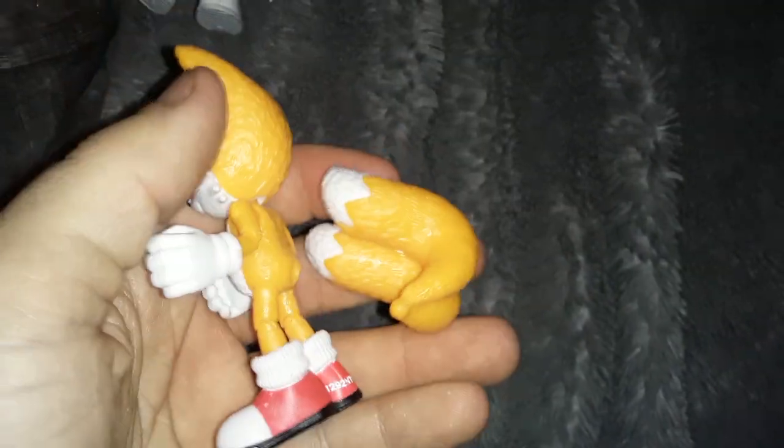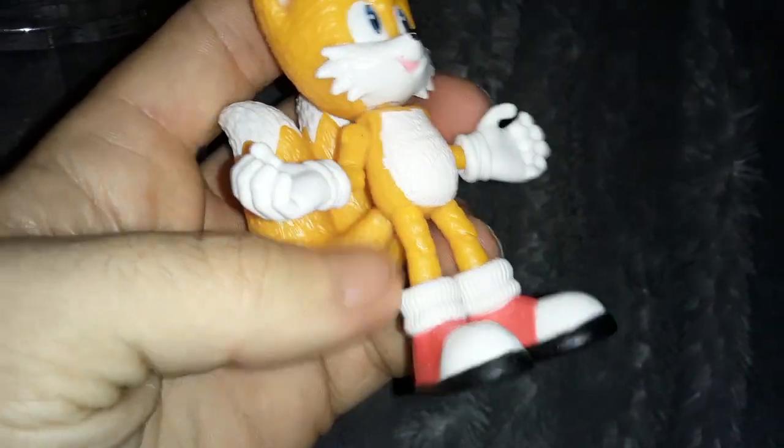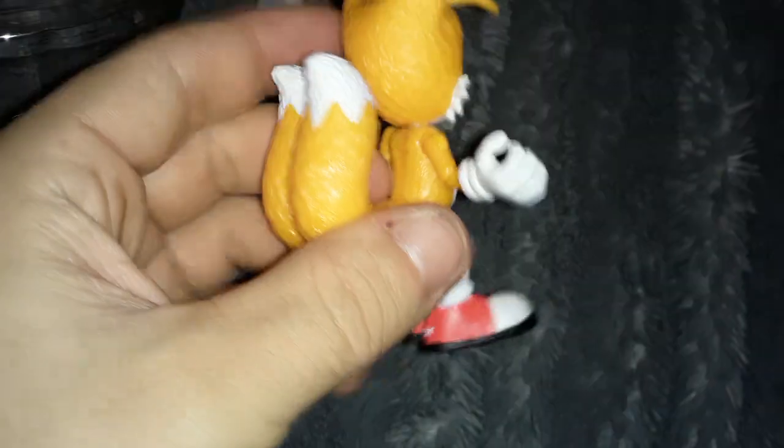He is really tight in this plastic. So tight, one of his arms popped right out. I can just pop it right back in. Okay, I got his arm in, but then his tails fell off. I think maybe they're supposed to be removable. Movie Tails is an extremely loose figure with joints that feel like they're going to fall apart, unfortunately.